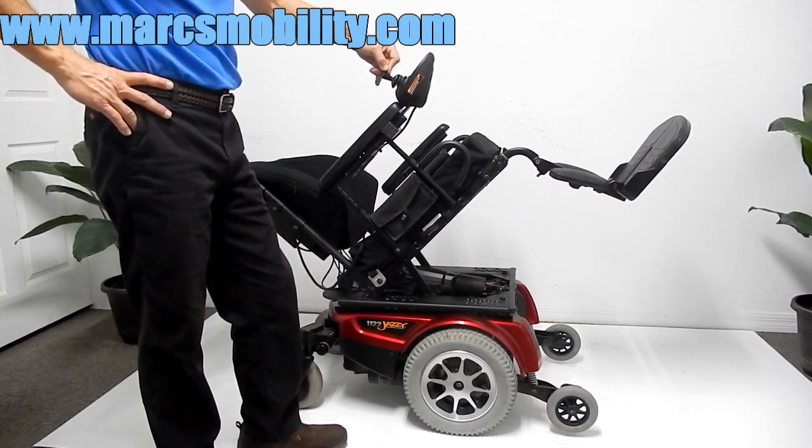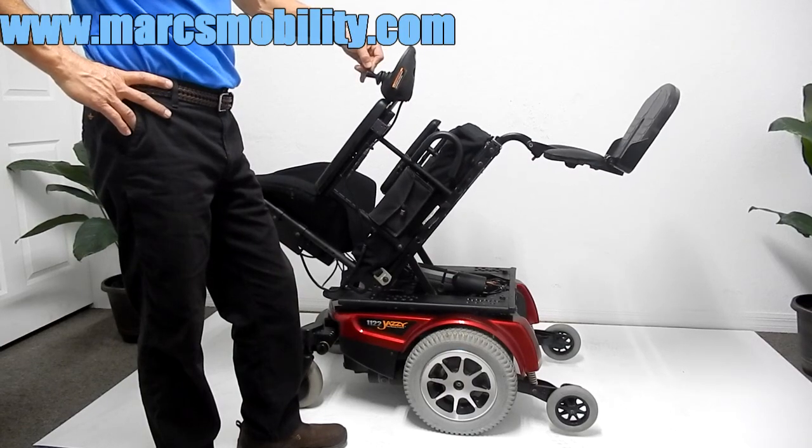If you need a chair that's very fast from A to B — it's very, very fast — this would be the chair for you.